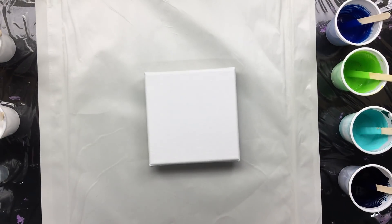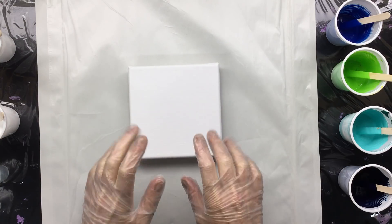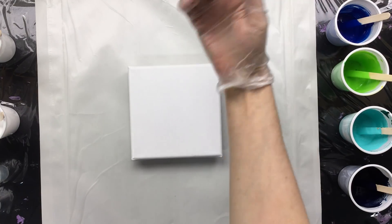What am I going to do today? I am going to do three of these canvases and I'm going to do a push and a pull. I haven't done that for a very long time. Let me get you an example.